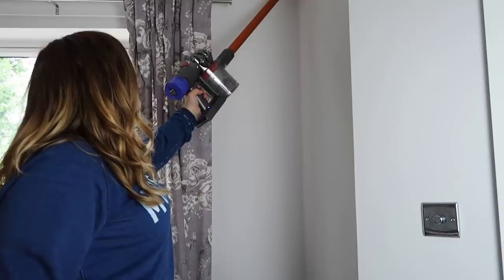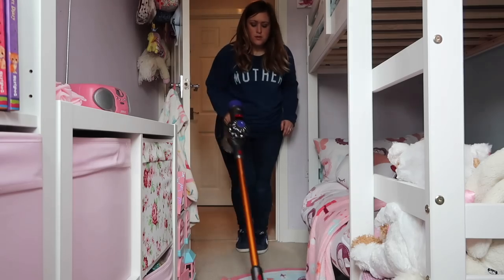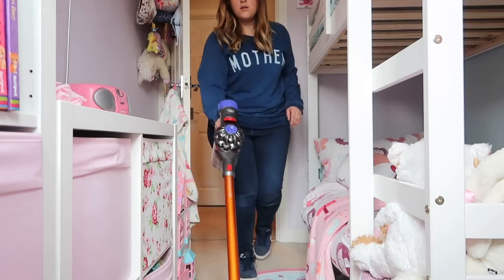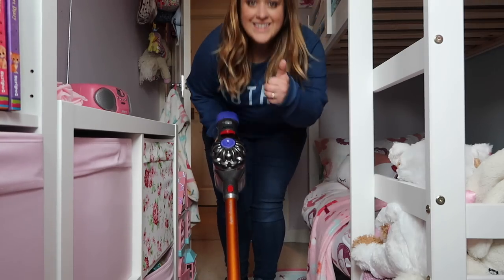Without sounding crazy, we have artificial turf in our garden and you can vacuum that too — though it just started raining so I couldn't show it. The long arm is perfect for people like me who are vertically challenged, so you can reach hard-to-reach places. It's so lightweight to carry up the stairs, which makes cleaning the children's bedrooms much easier, and the flexible head means you can get all around beds and bunk beds.